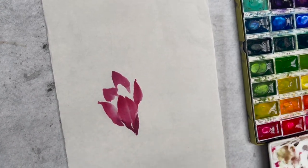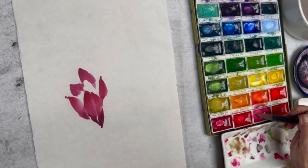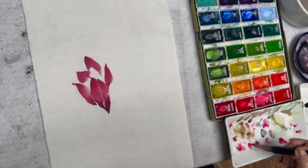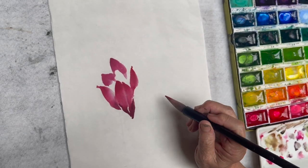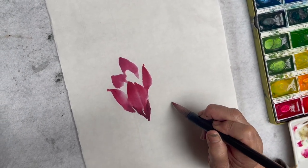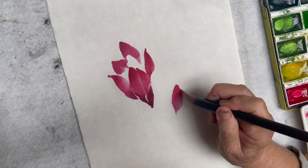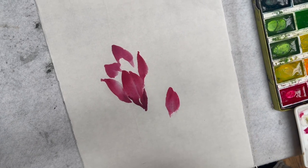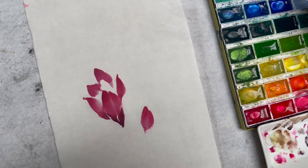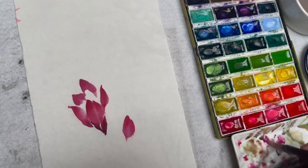Okay, the next flower. Carmine and rouge, blend the tip. Rouge, red, purple in the corner, a little bit dark purple, blend.